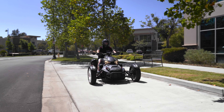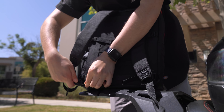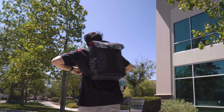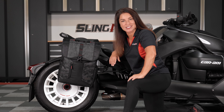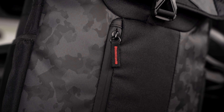When you arrive at your destination, the Levitate saddle bag converts into a backpack in seconds, allowing you to transport your belongings comfortably and in style. The exterior of the bag features a blend of weather-resistant materials with a harmonious mix of carbon fiber and urban camo.